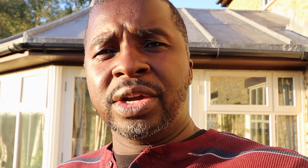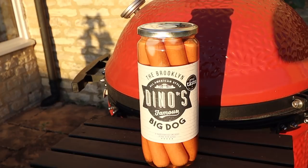Dinos — the Brooklyn famous big dog, all American style. Now I'm American and I have never seen hot dogs in a jar. I picked these up when we were in Scotland. Early this year the family and I took a trip up to Scotland — beautiful country, we really enjoyed our time there. We went in the grocery store and saw several different types of hot dogs in a jar, so we decided to buy them and come home and make them.